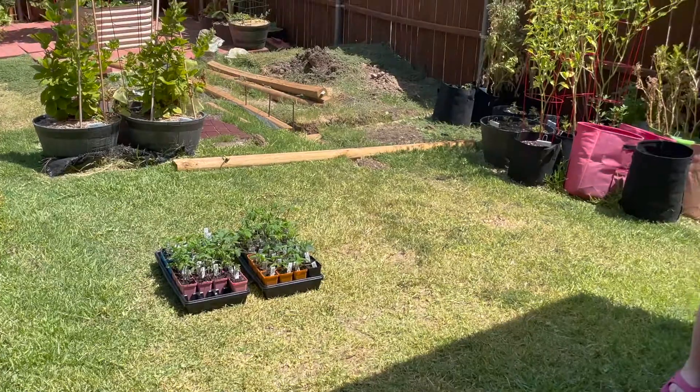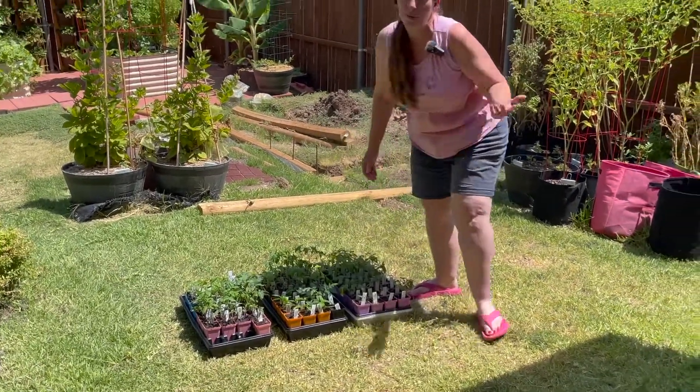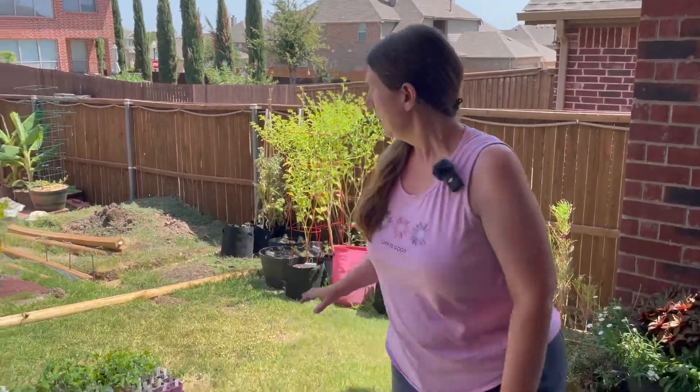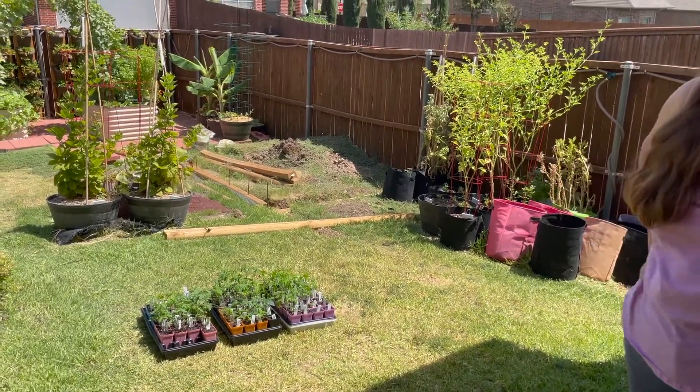I do have some seedlings that did not come up and those are still in the house, so those probably won't sprout, but we'll see what happens. I'm just going to leave these out in the sun for about an hour and then I will bring them into the house for today.